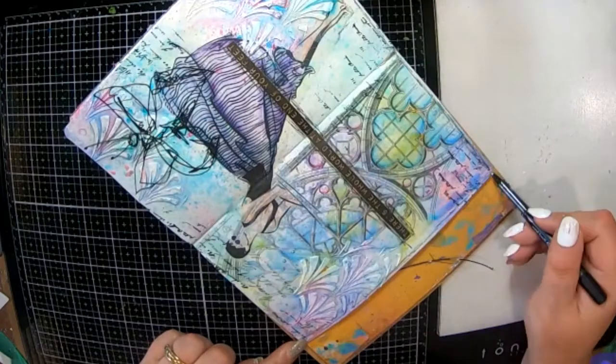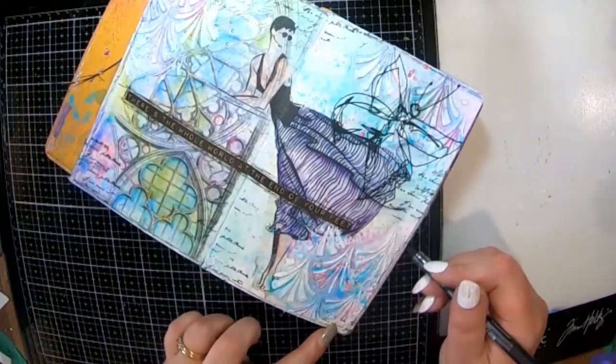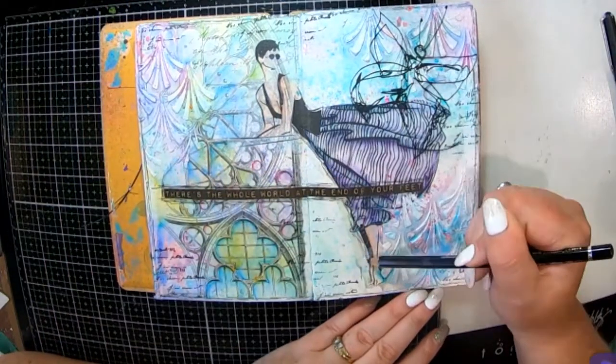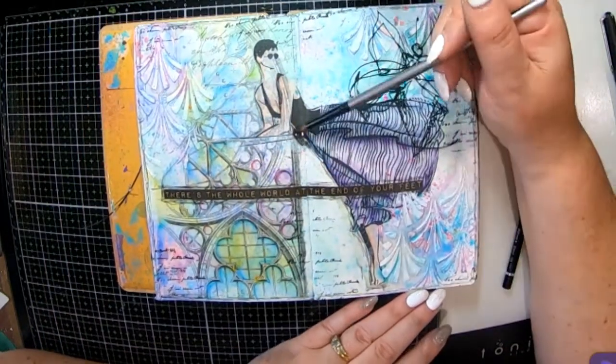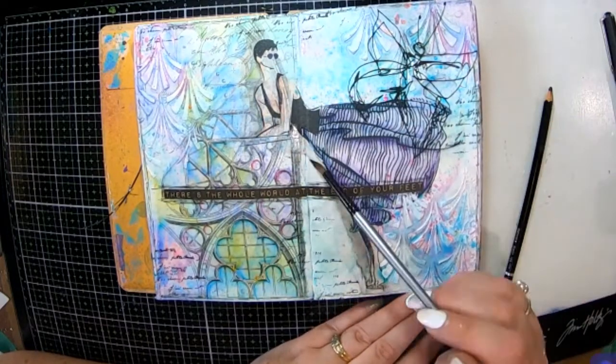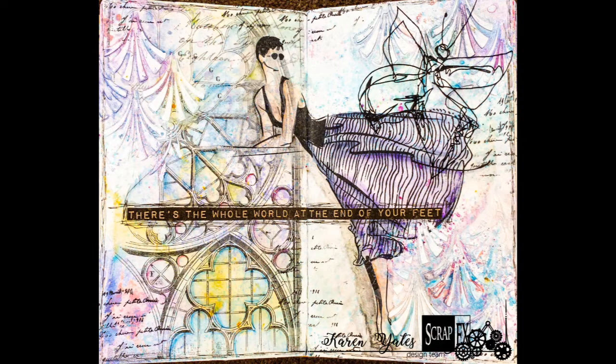Now I'm just doing a little bit of scribbling around my edges and of course around my quote, and that will finish off my page with a little bit of stability, just to create a little bit of shadow here on my Emily — I'm calling her Emily anyway. Here's my page! I really hope you've enjoyed it. Watch Emily in Paris if you haven't already — it's on Netflix, it's really cool — and until next time, I'll see you later, bye!